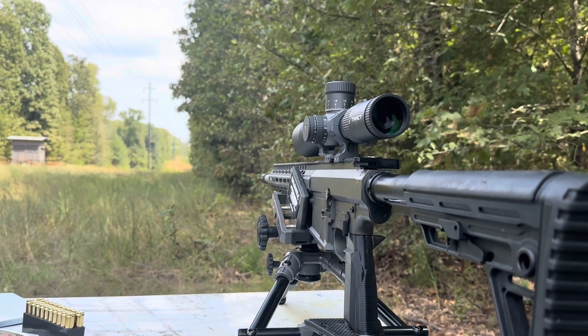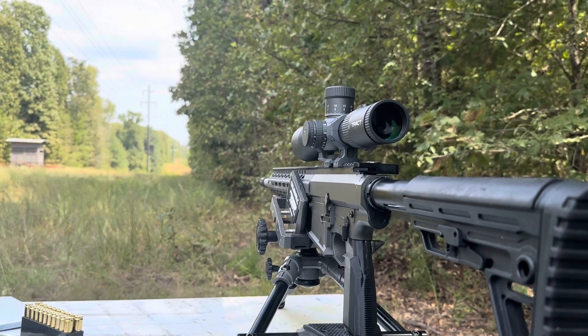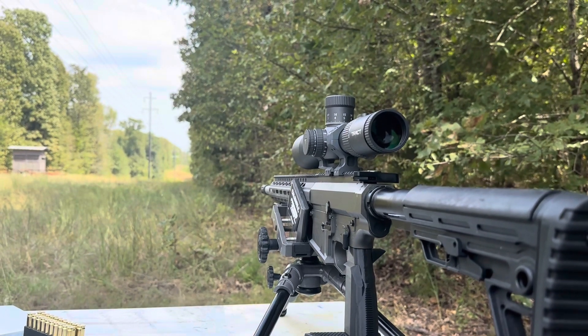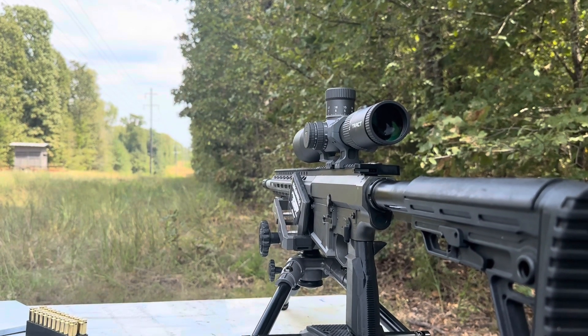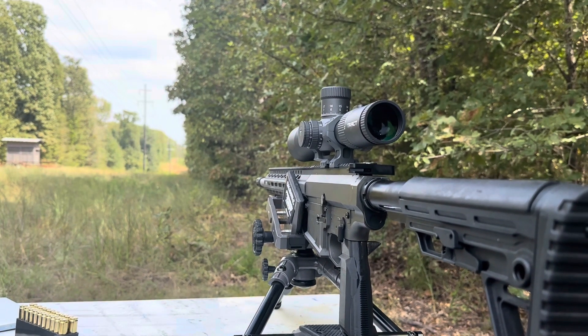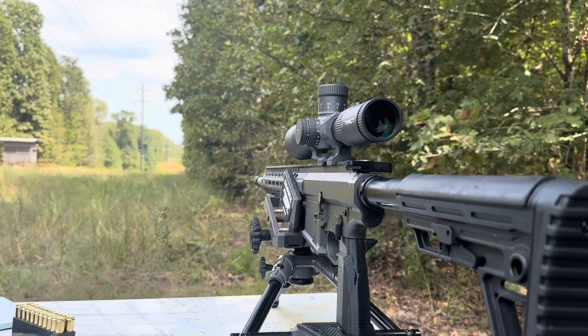Hey everybody, Eagle Run 2-3 here, hanging out at the farm, making sure some stuff is zeroed. We're also hanging some targets while we're out here, and got a chance to shoot the 6.5 Creedmoor — gonna take that chance anytime I can.